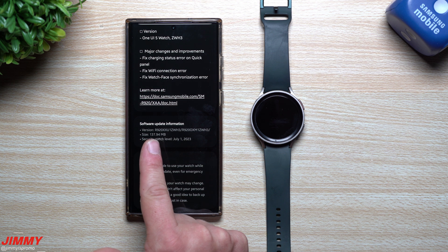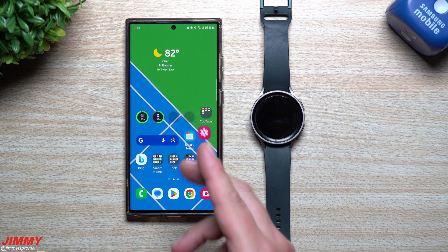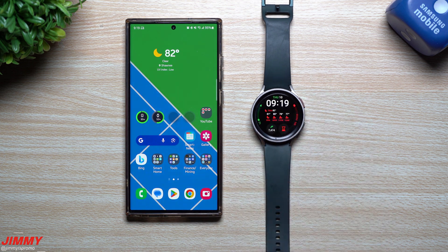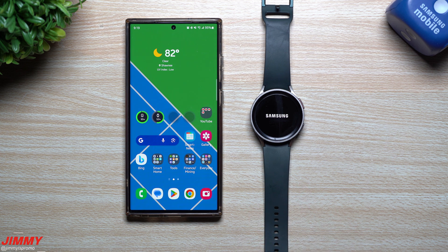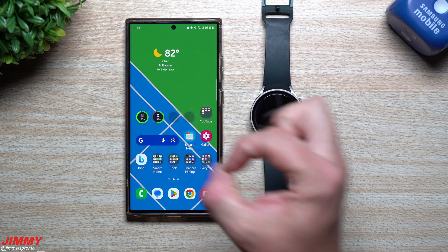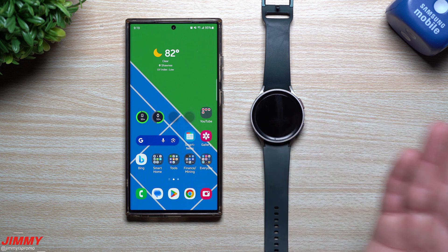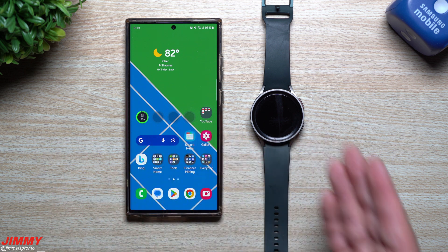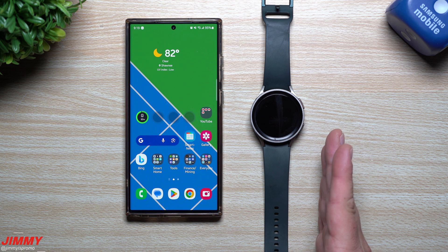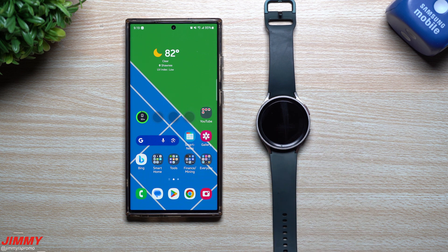The size of the latest update is 137 megabytes and the version ends in ZWH3. I've already done both of these updates on my watch and everything is working fine. I want to turn the watch off and show you what it looks like powering back on. Keep in mind that how many tiles you have loaded can affect startup time — more tiles means a bit longer to load. I left mine as-is so I could compare before and after these two updates.